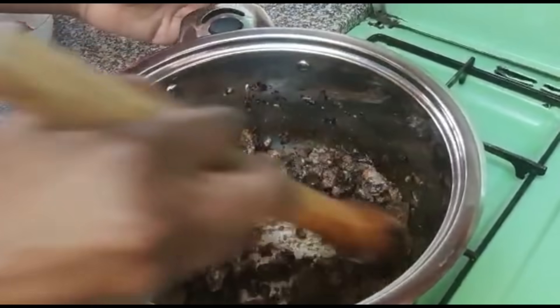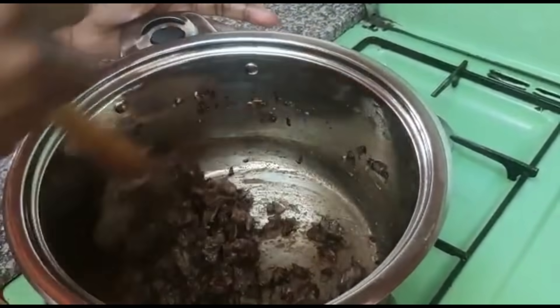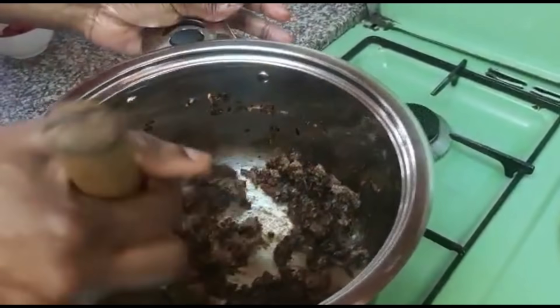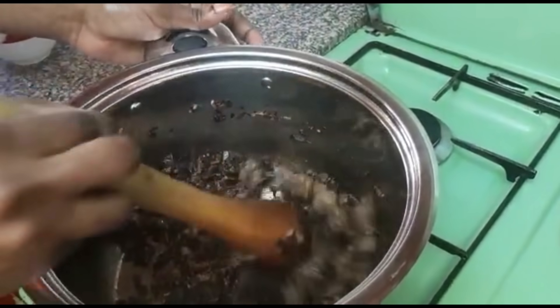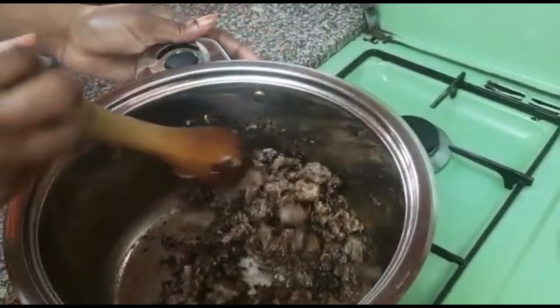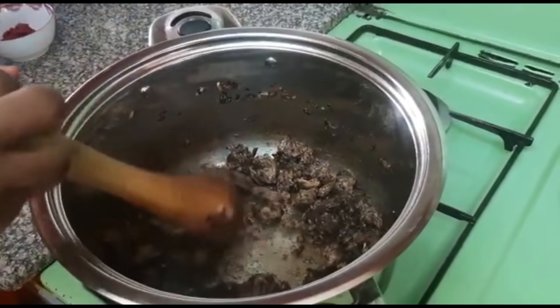I'll continue stirring. As you can see the color is golden brown. This meat is what will also determine the color of the pilau. We'll just cook it for one or two minutes until it's ready.